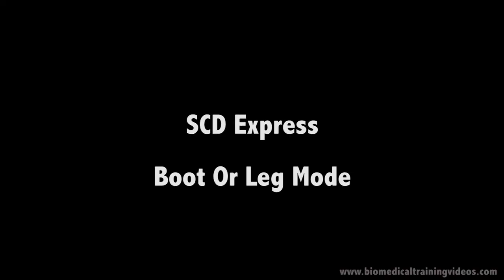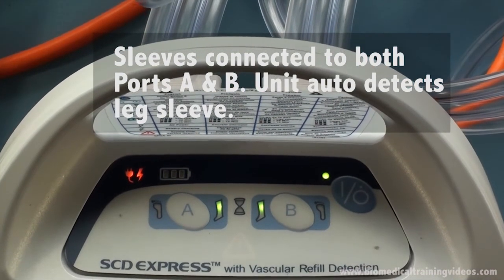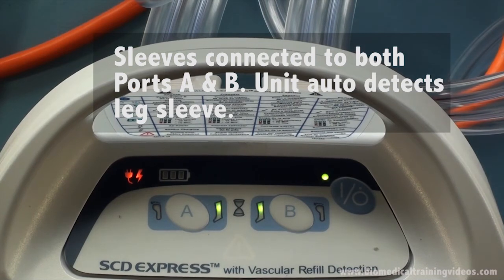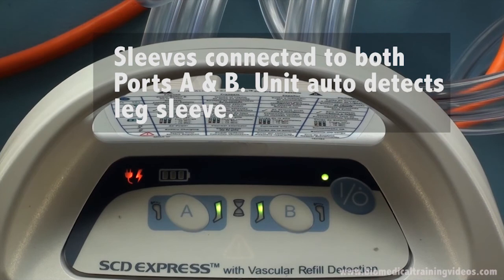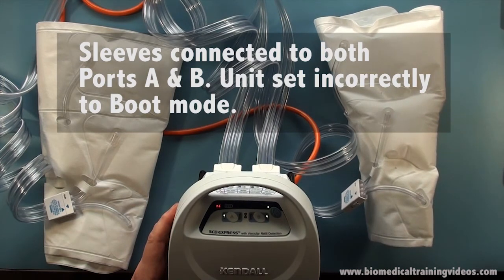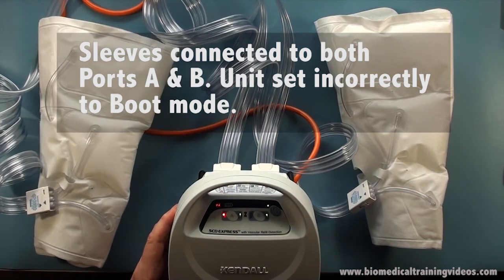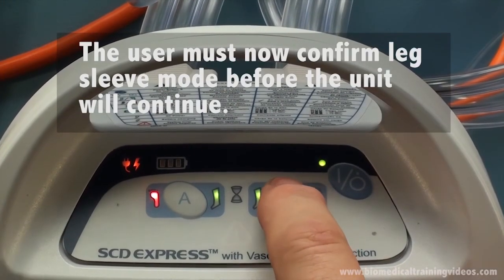Just showing the boot and leg modes and how that works. In this case we have got sleeves connected to both ports A and B, so it will auto detect what sort of sleeves are connected. I have now set the unit to be in boot mode but I have got leg sleeves applied. The unit will flash with a red LED to indicate there's a problem and requires the user to confirm the correct mode before it will go on.